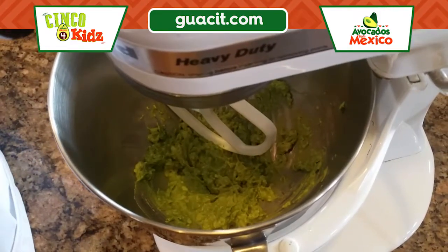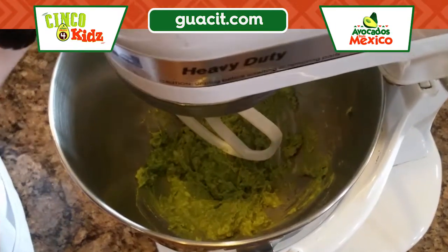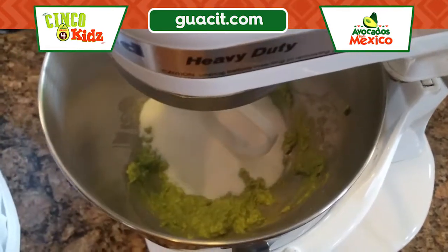In my mixing bowl I have my avocado from Mexico that has been mashed, and I'm gonna add in my sugar and then just cream that in the mixer. I'm gonna set it on low and mix it until it's all blended together.